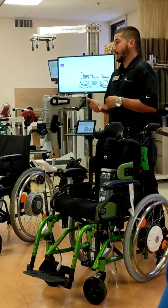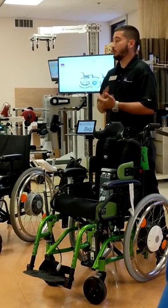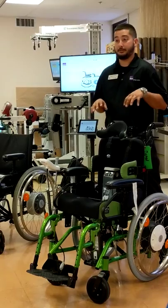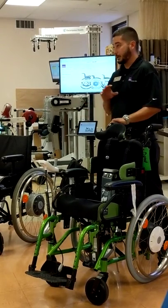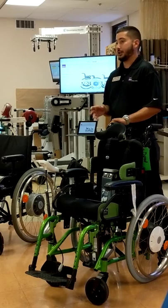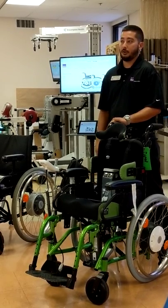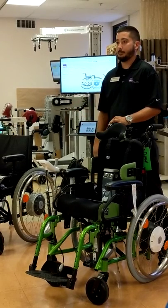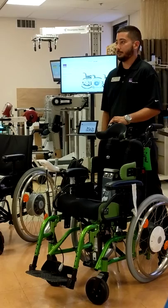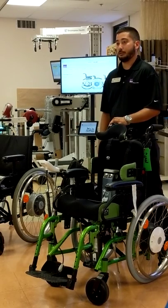At Alder, we offer a $45 upcharge for installation. If you're ordering a brand new chair with an eFix, you can drop ship that chair to us, we do the complete install, and then ship the chair back out to you so that it's ready to be fitted when you see the patient. If you do a lot of fittings in the gym, that would be a good option to have the chair ready for the end user when it arrives.